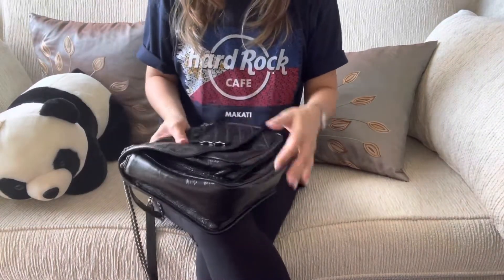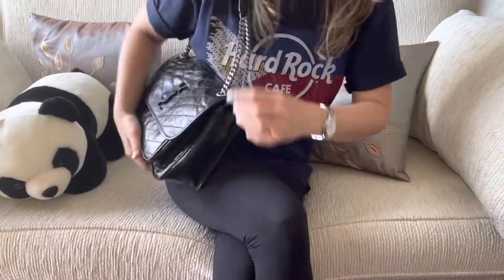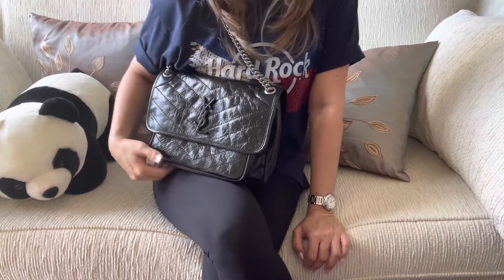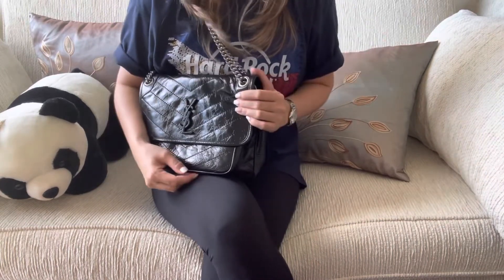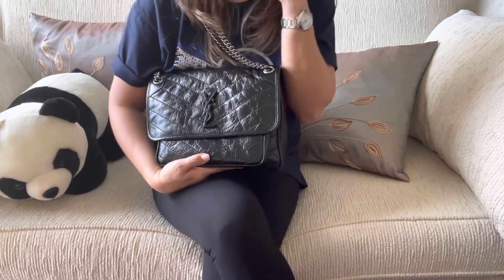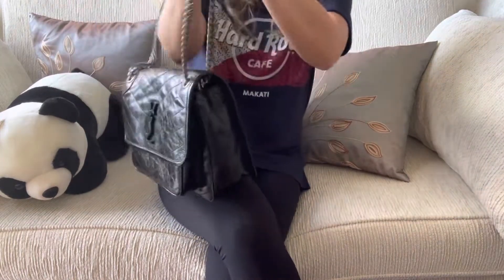I'm going to give you an up-close 'what fits' video next. I just wanted to show this to you because I'm going to use it already, so I wanted to film the unboxing. Among my YSL bags — the Lou, the camera bag, and the Collage — I would recommend this one, but it is heftier in price compared to those two. If I could only have one YSL bag, this is the one I'd choose. I discovered it too late — I saw it in a store and thought why is it so expensive.